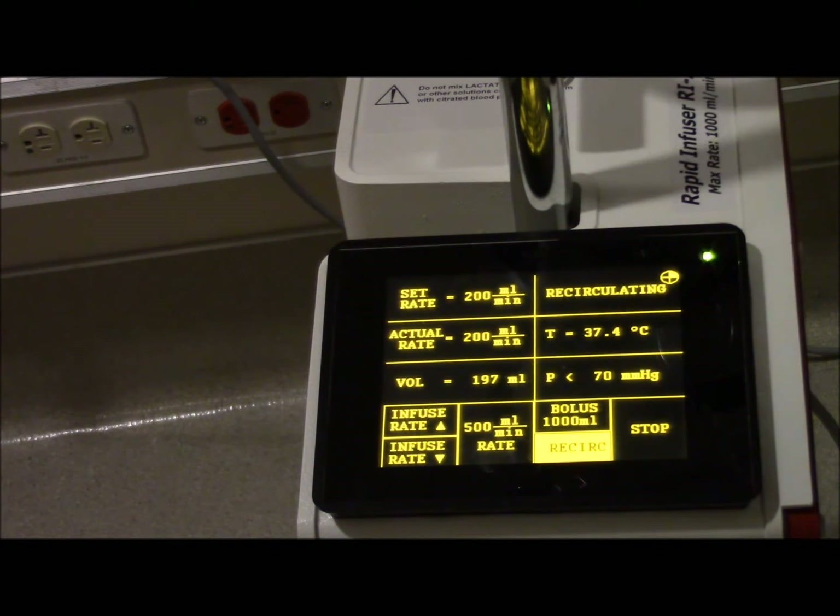Because there's two lines here, when you hit recirculate, nothing's going to the patient. You're actually sending this warmed blood back up into this reservoir. It's taking fluid, blood, plasma out of the reservoir, bringing it through the machine, automatically warming everything, and then keeping it circulating. That's why you can keep running - we've done 34 gallons of blood on the same tubing because you just sit there and recirc.